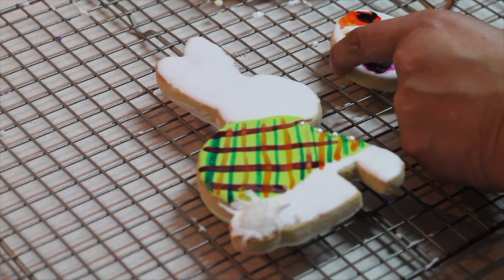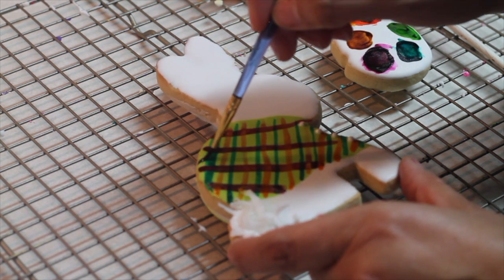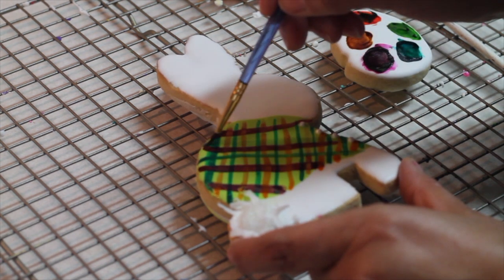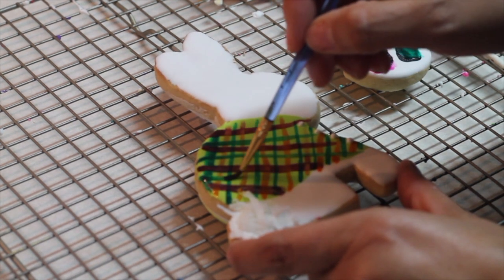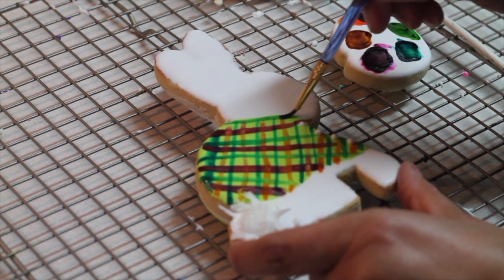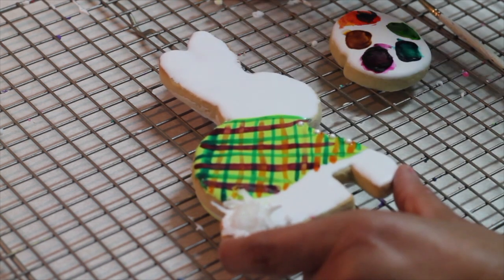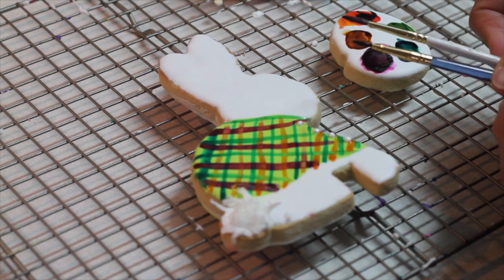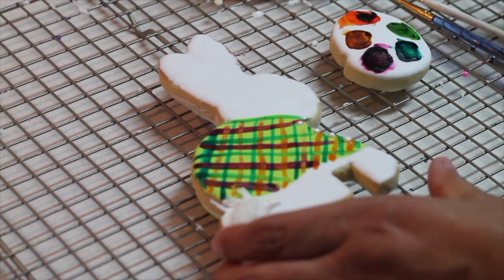Then also with a finer brush I'm going to wash in the turquoise again. I hope you like it. I really like to mix different brushes so you can add thicker and thinner lines to your plaid shirt.